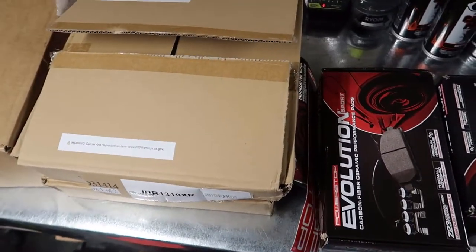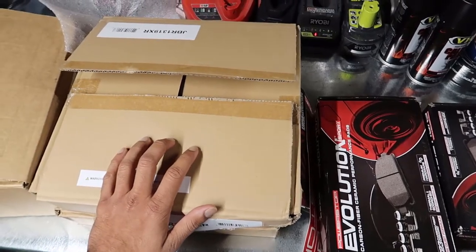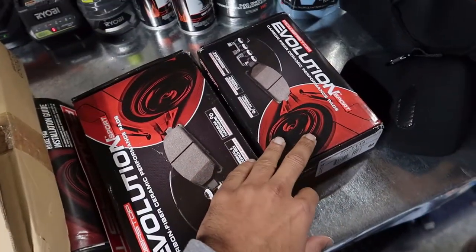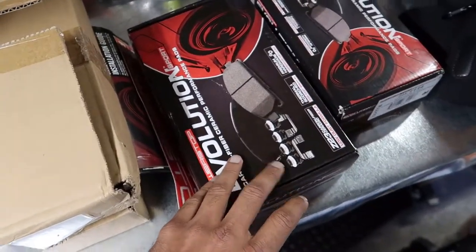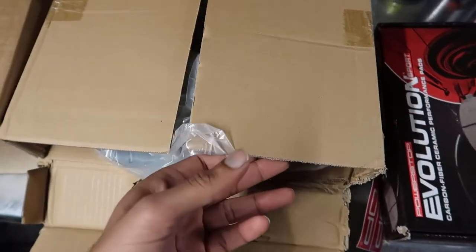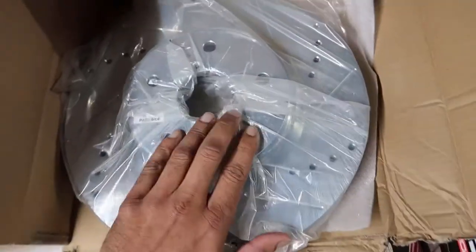I'll have this linked below. What I like about this kit is it comes with everything: front brake pads, rear brake pads - both ceramic - front rotors and rear rotors, cross drilled and slotted. I already opened them up just to take a look.